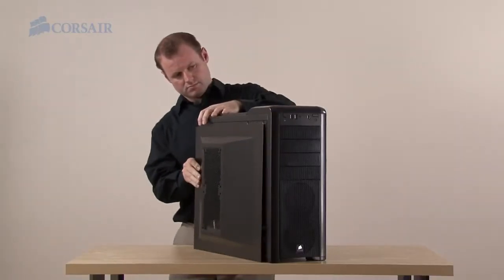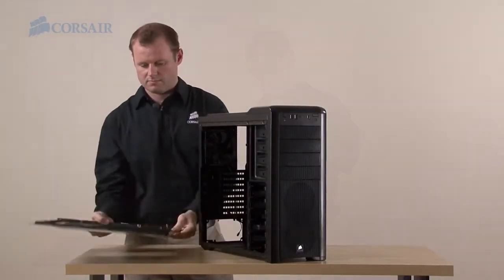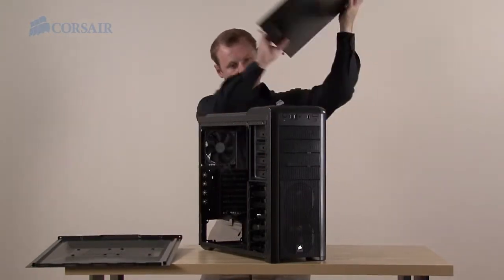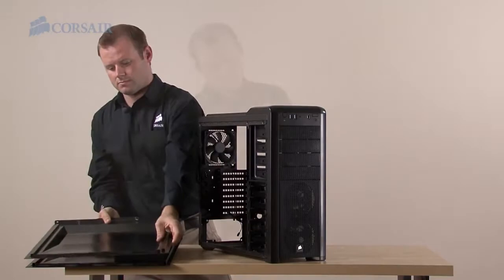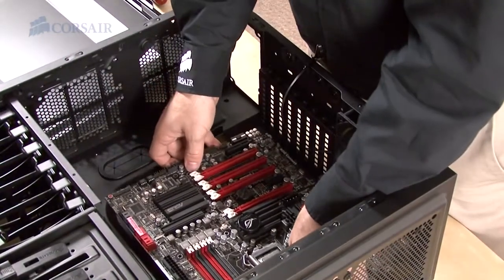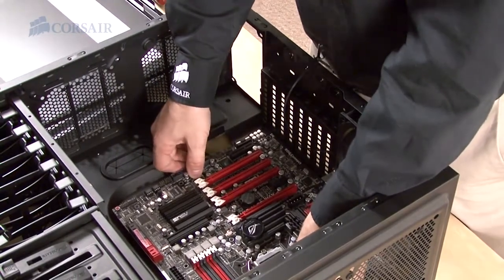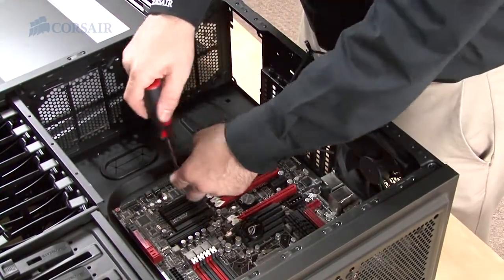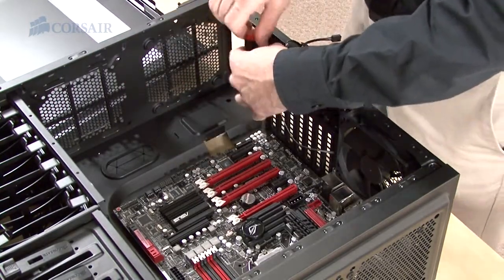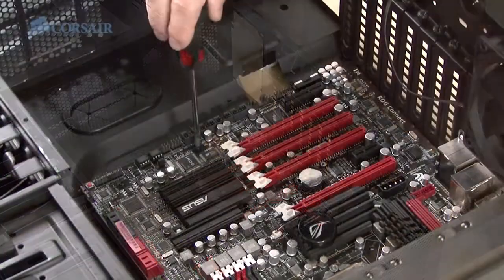The 400R is designed for builders. The thumb screws make it easy to get inside. The thumb screws are captive to the side panel, meaning they don't come out all the way, so you'll never lose them. When installing a motherboard into the case, you'll want to tighten all the screws lightly before doing the final tightening. This keeps uniform pressure on the motherboard and reduces the already unlikely event of the motherboard warping.